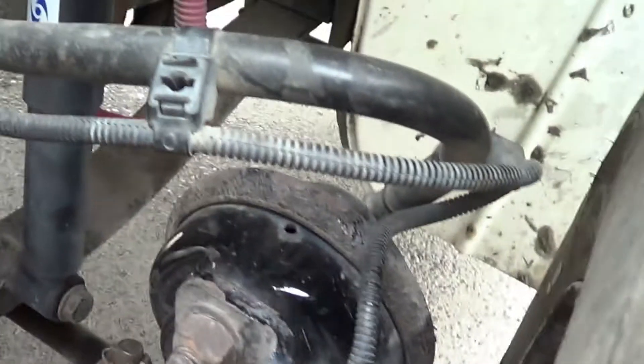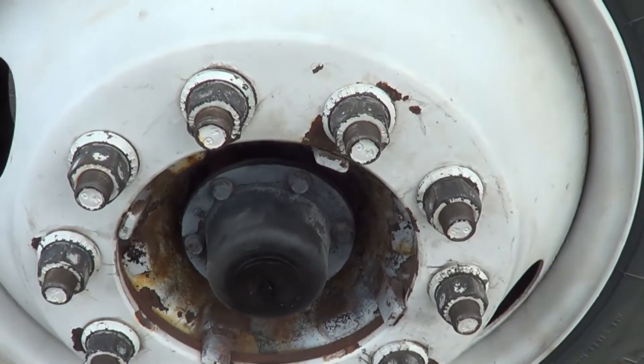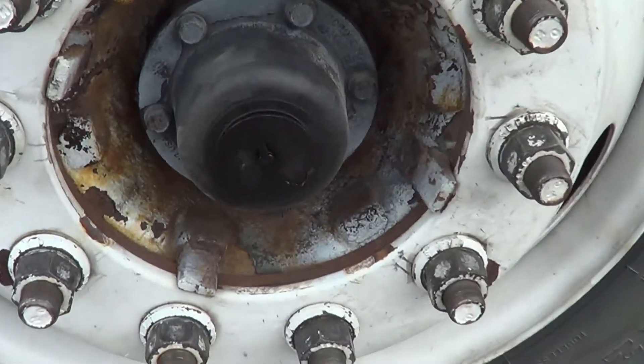This is my shock absorber and my shock absorber mounts. I'm going to make sure my shock absorber and my shock absorber mounts are not cracked or broken, and they're securely mounted, no missing hardware. I'm going to make sure that my shock absorber is not leaking.